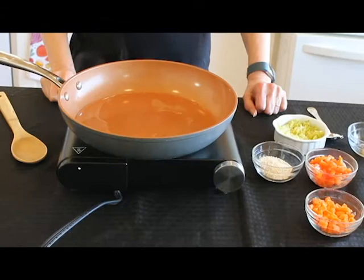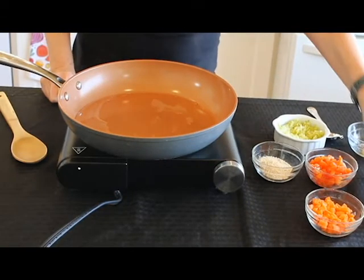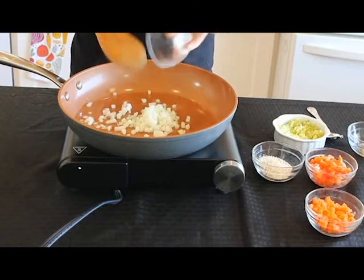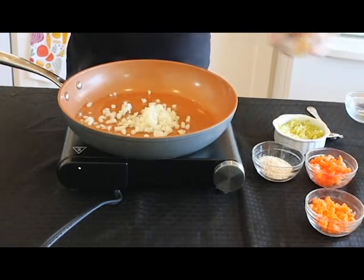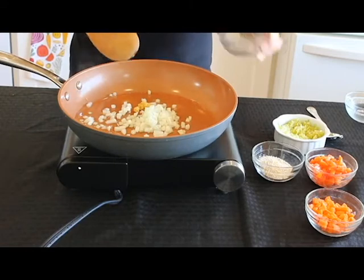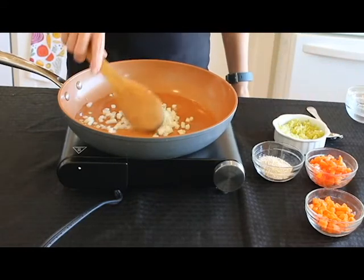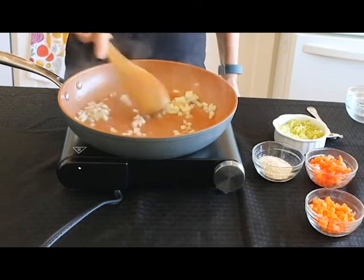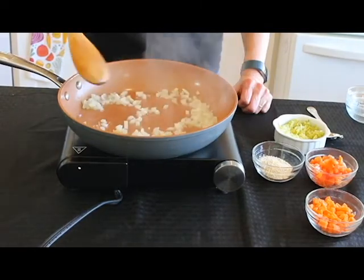So I have a nice hot skillet here, and we're going to add the onions. I've just got a little water in here. Let's add the garlic — I'll have exact measurements in the description box. We're going to let these cook for a couple of minutes. I'm going to add water as needed.